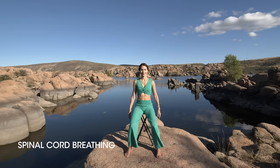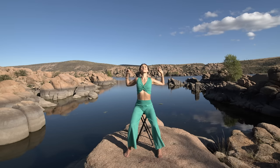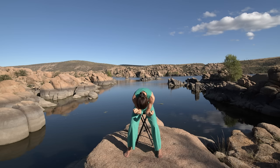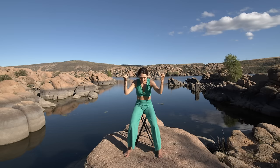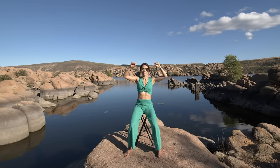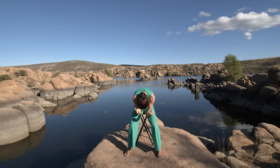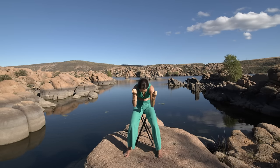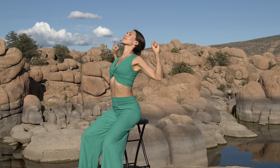Next we'll do spinal cord breathing. Make a light fist with your hands. Inhale, arch the back. Exhale, round the back. Draw your elbows together. Again inhale. And exhale, round the back and move your chin towards your chest. Inhale, push the chest forward. And exhale, feel the spine stretching and becoming longer. The spine is the highway of Qi. Spinal cord breathing helps to pump energy up the spinal cord to the brain. This creates a smooth flow of Qi through the nervous system and enlivens your mind.